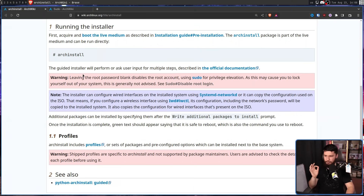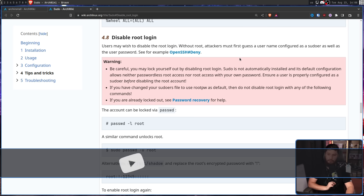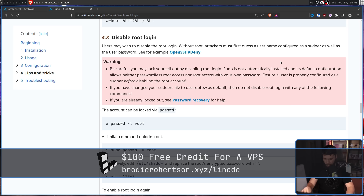Due to the way Arch works and its whole do-it-yourself nature, the wiki explicitly states a warning: leaving the root password blank disables the root account, using sudo for privilege elevation. As this may cause you to lock yourself out of your system, this is generally not advised. Be careful — you may lock yourself out by disabling root login. Sudo is not automatically installed, and its default configuration allows neither passwordless root access nor root access with your own password. Ensure a user is properly configured as a sudoer before disabling the root account.